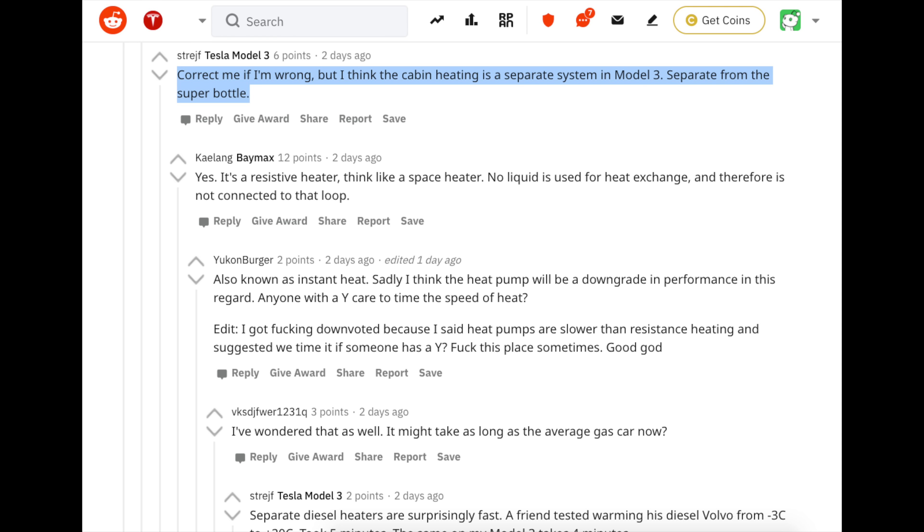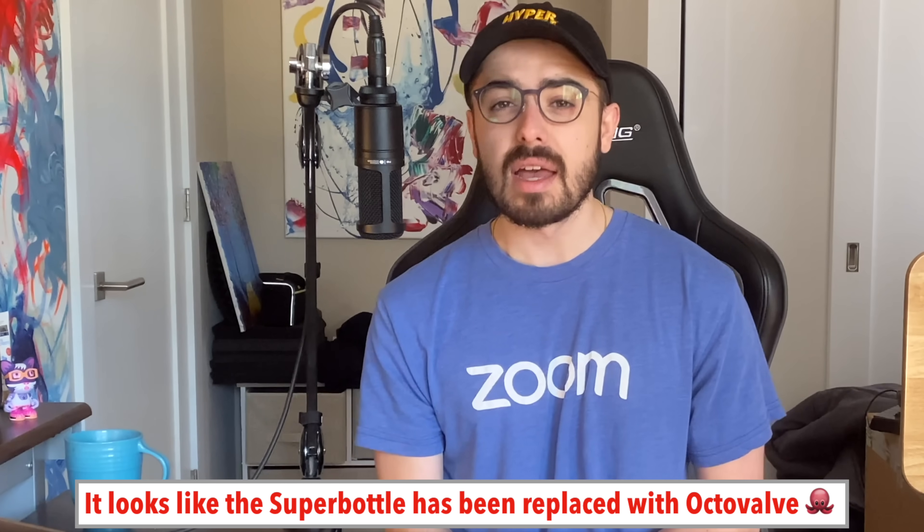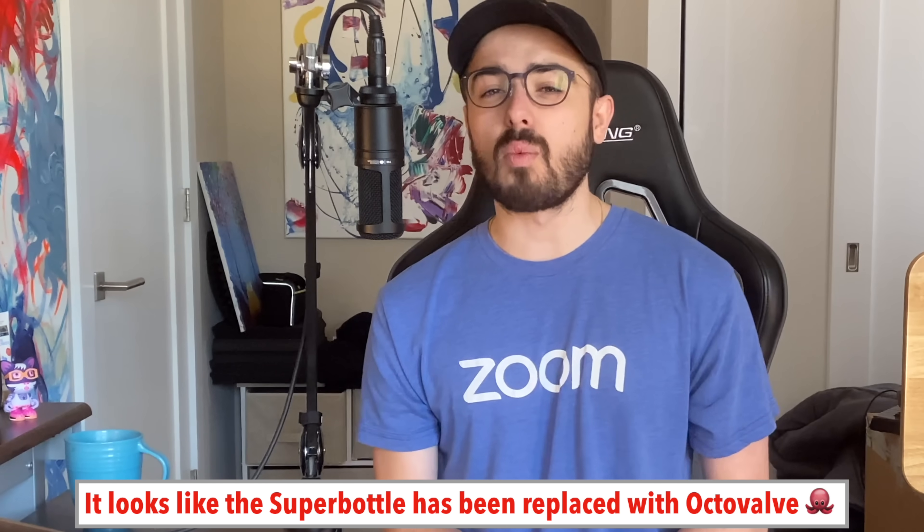In the Model 3, cabin heating was a separate system from the Super Bottle — it used a resistance heater, like a space heater, with no liquid used for heat exchange and therefore not connected to that loop. So at a high level, the OctoValve is Super Bottle 2.0: an even more holistic approach where they no longer need the resistance heater for cabin heating — they've combined all of it into one.